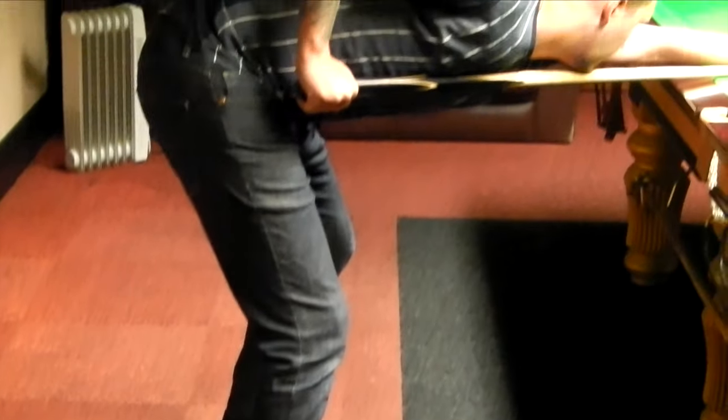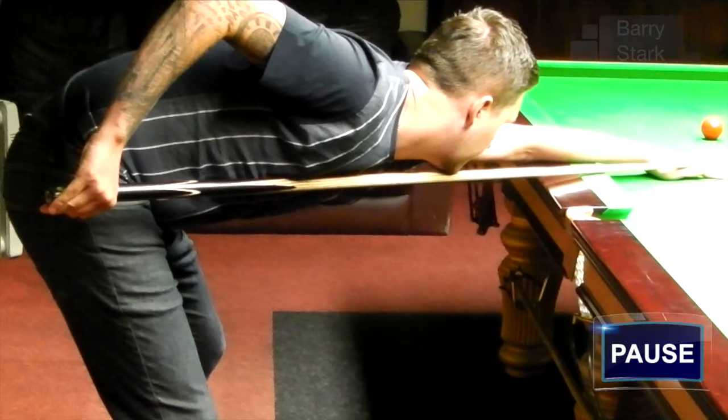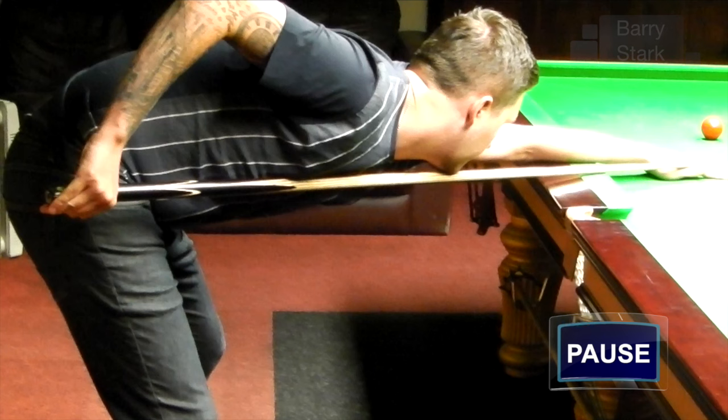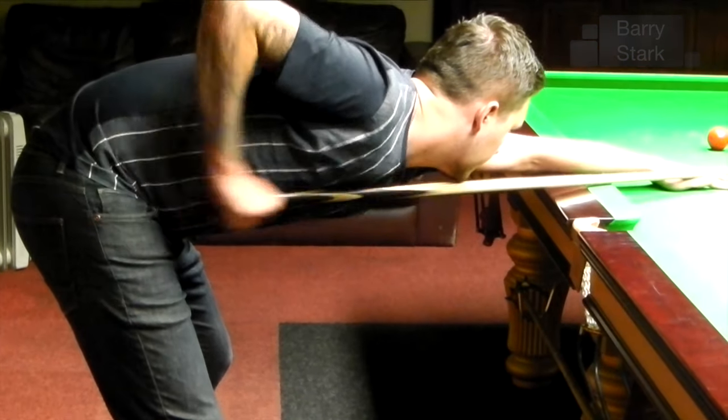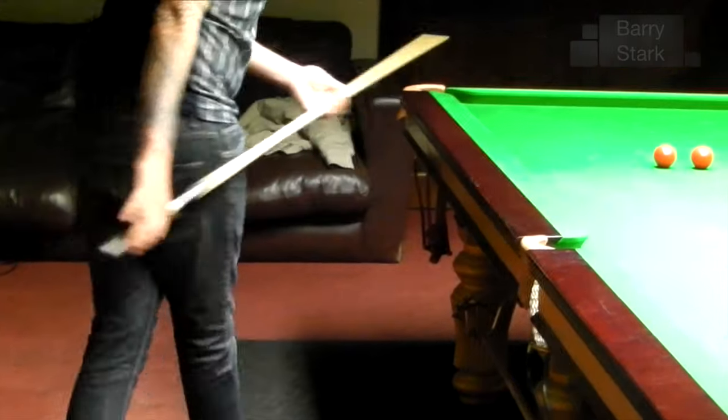The next point I would like you to take notice of is the distance between his right hand and the body. This, as he plays the shot, is going to transfer to the front and become the follow-through. Again, a very important point.